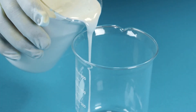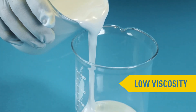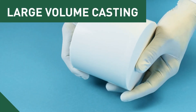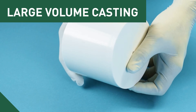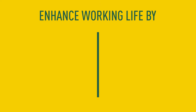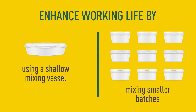Next we demonstrate the epoxy being poured into a beaker. We tested this material in a very large mass to highlight its long working life. The working life of 1700 grams of mixed material is between 10 and 12 hours. Working life can be further lengthened by using shallow mixing vessels or mixing smaller size batches.